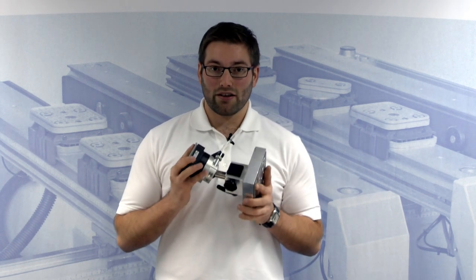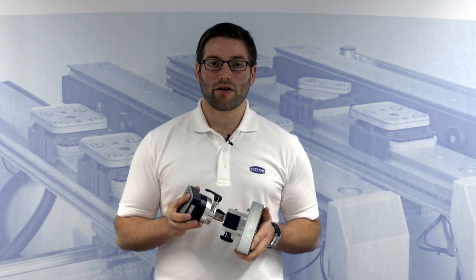Today I show you how to take a 3D clamping system into operation, quickly and easily.